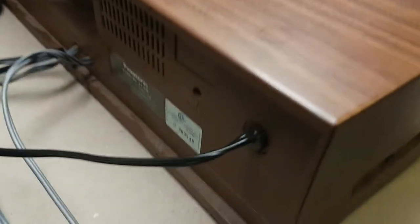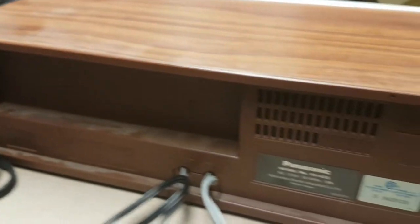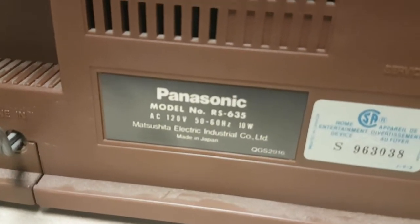This thing's in pretty nice shape — it was taken care of. There are a few little scratches, but let's turn her down a little. A little dusty. This is some pretty old, made-in-Japan Panasonic.